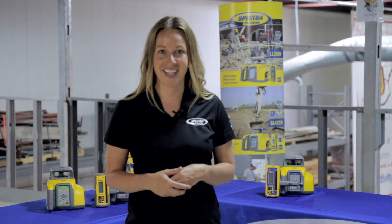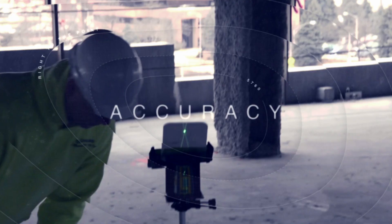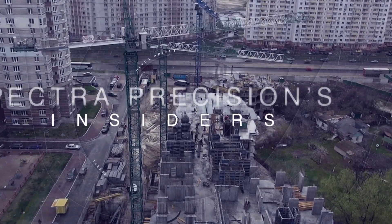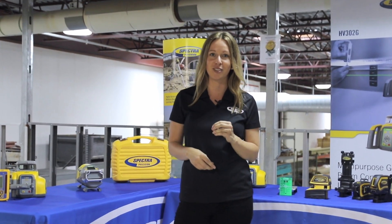Welcome to the very first episode of Spectra Precision's Insiders. We're excited to launch this new series, bringing you the best lineup of commercial lasers in the industry. We're here on our interior set at the Carpenters Union Training Center in Monroe, Ohio, for the all-new Spectra Precision's Insiders, where we bring you the top news and information on commercial lasers. I'm your host, Lauren White. We're going to keep you up to date on all the products, topics, and features. So let's take a look at what we have in store this season.